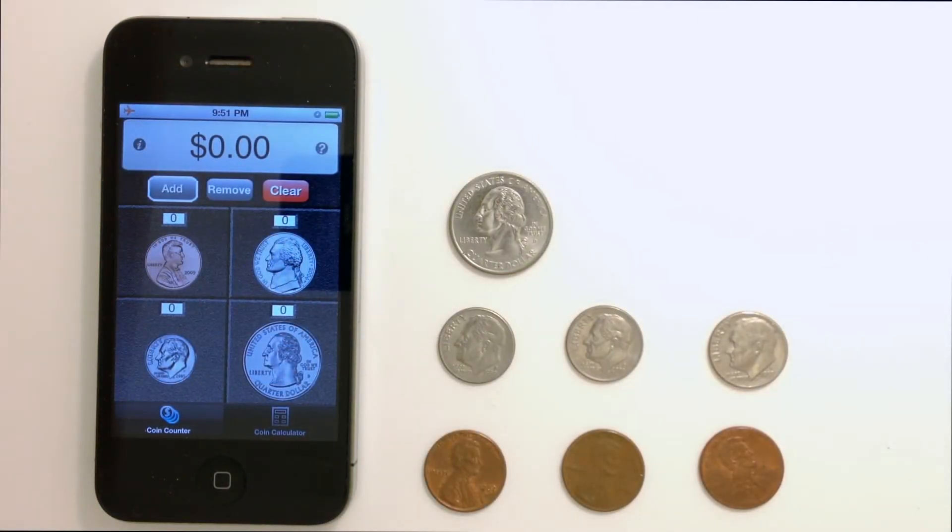Hi, this is Jonathan from Love It to Bits, and this is our app, the Visual Coin Calculator. The Visual Coin Calculator makes it easy to count coins and even has a special view for adding or subtracting groups of coins. Let me show you how it works.